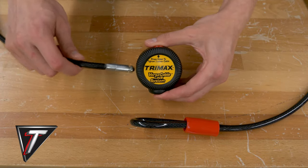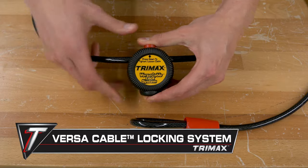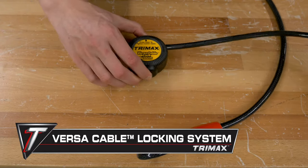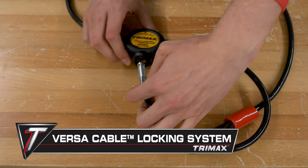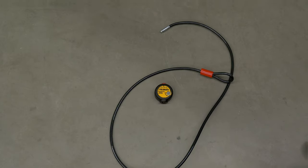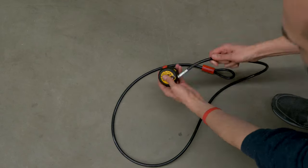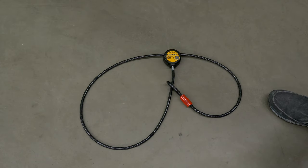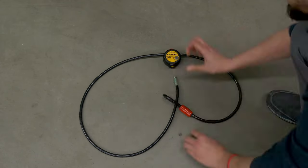One of the most unique locking systems offered by Trimax is the Versa Cable Locking System. This system features a movable head, which means you can change the configuration of your lock. This lock isn't just flexible in the way you can use it — it's also flexible with its cables. You can choose to use a 6-foot, 12-foot, or 30-foot cable. They're all interchangeable with just one lock cylinder.